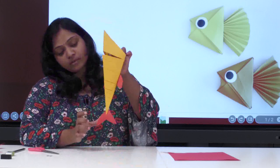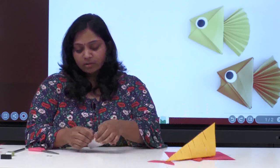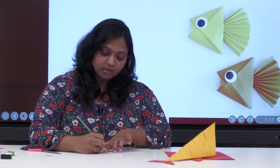Just wait for a second so it doesn't fall. This is how it will look. Let this dry and meanwhile we will make the eyes. In other videos also you would have seen eyes like this, but today we will be doing different googly eyes in different styles. This is just showing for your reference.